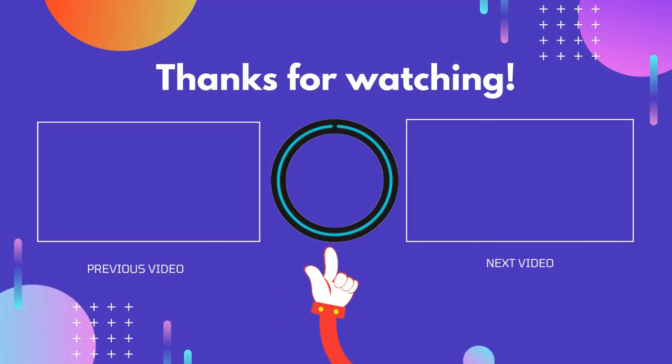Thank you for watching, guys. I hope you liked this video. If this video was helpful to you, please don't forget to like, comment, and be sure to subscribe to get more reviews. Hope to see you guys in the next video.